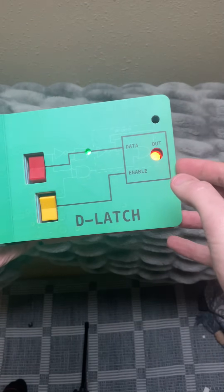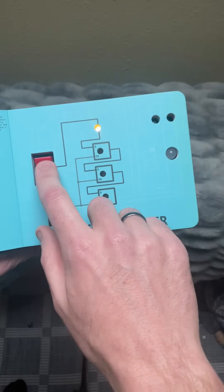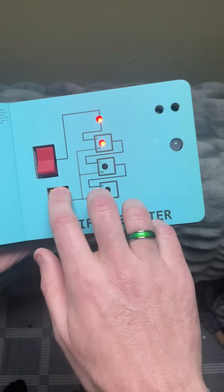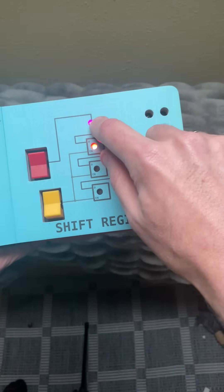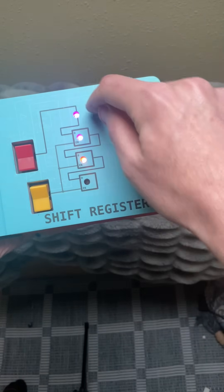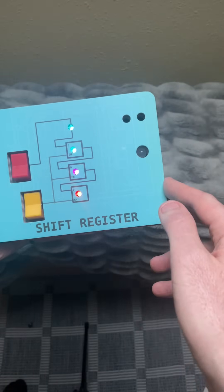The delatch works the same way as on the cover. This is the shift register — right here we can change the data with the red button, and with the yellow button we shift everything down. We can change it right here, so this is our input data. Flip that and this moves to here, and this moves to here. That's how the shift register works.